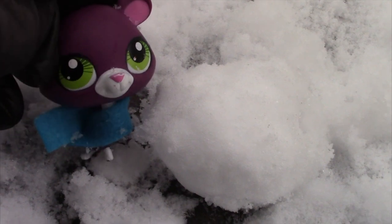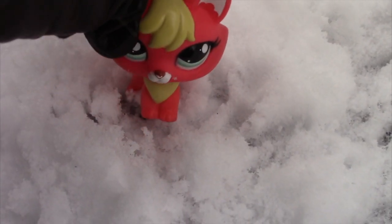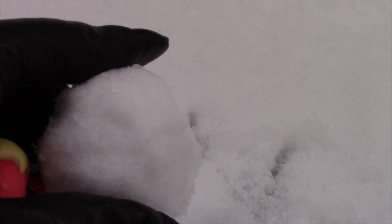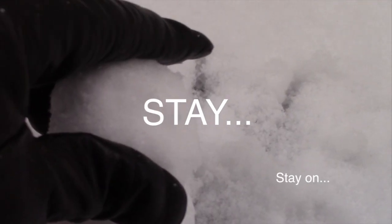Okay, so I got the first snowball done, now Flame's going to do the second. Come on, pack it — here we go, just had to add it to Midnight's. Oh no, it's gonna fall! Don't fall, don't fall — stay on, just stay on!